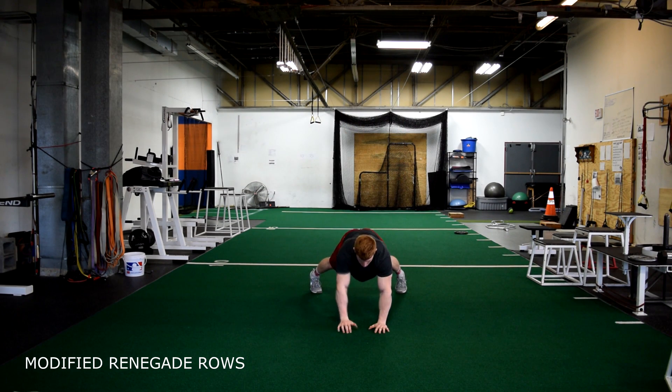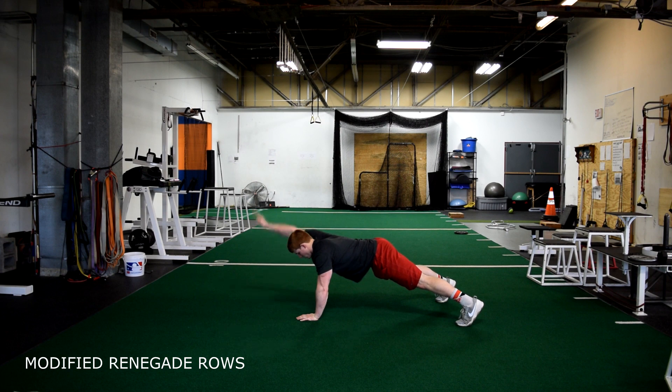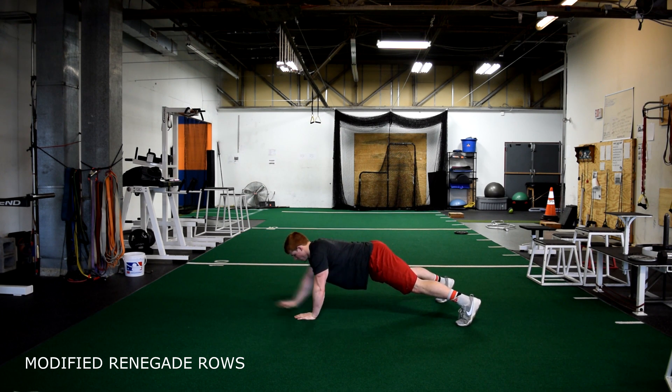Modified renegade row. Starting in a push-up plank position, alternate raising each arm to where they are parallel to the floor. Keep your body tight and still without letting your hips rock back and forth. Squeeze the glutes and keep your head in a neutral spine position.